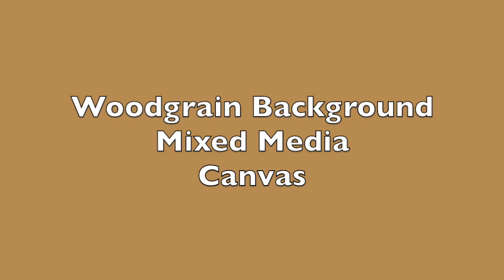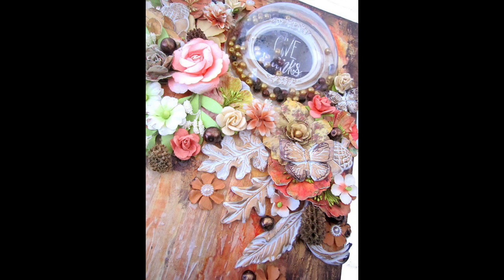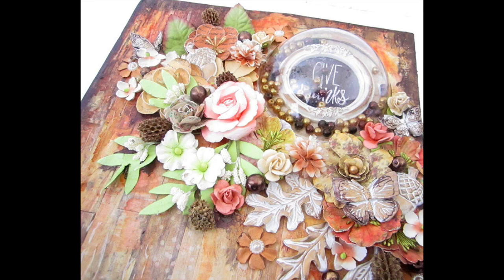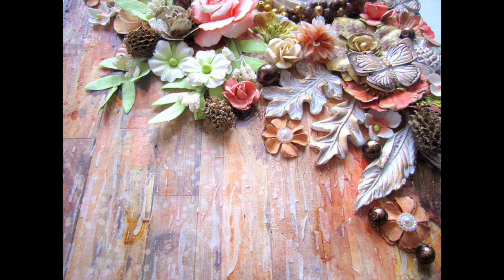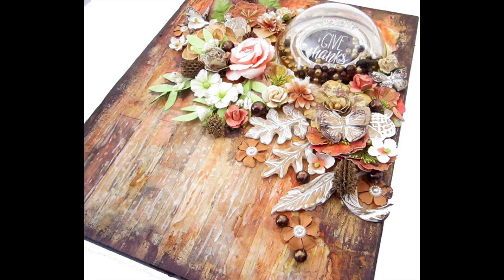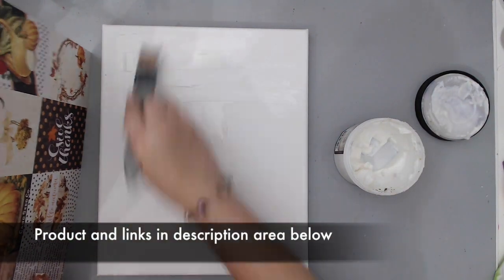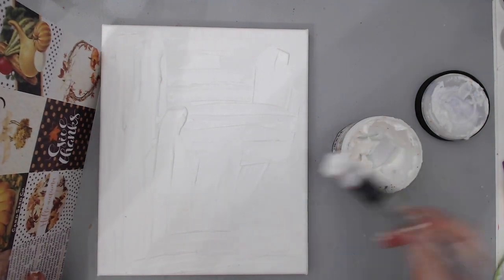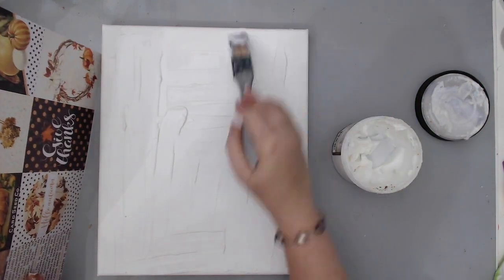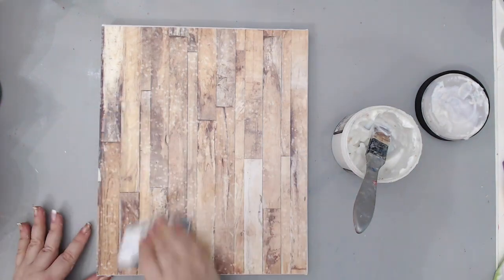Hi everyone, it's Karen here, and welcome back to my channel. Today I have a new project tutorial where I designed a mixed-media canvas for a blog challenge called More Than Words. The challenge is to use a wood green pattern and the theme is outdoors. More Than Words is an amazing blog that has a challenge every month with different prompts that you can use to create your projects — it's great to have a prompt for inspiration.